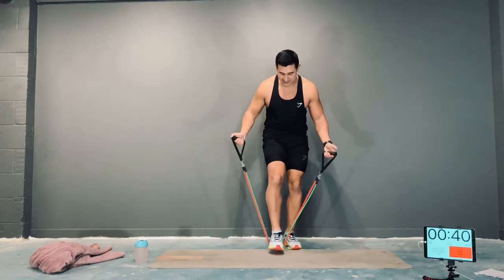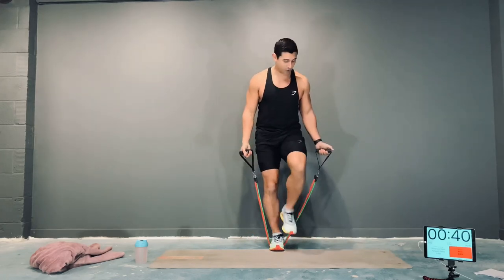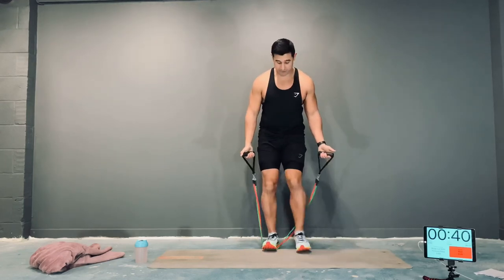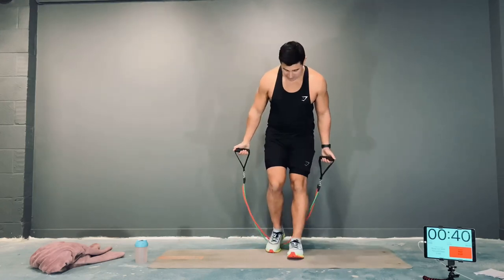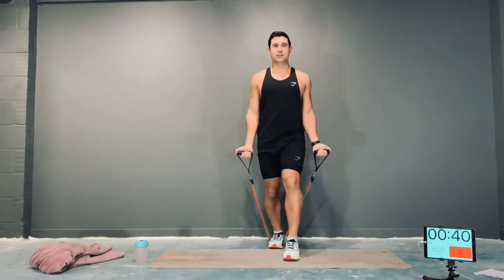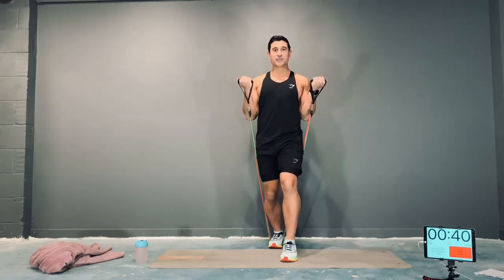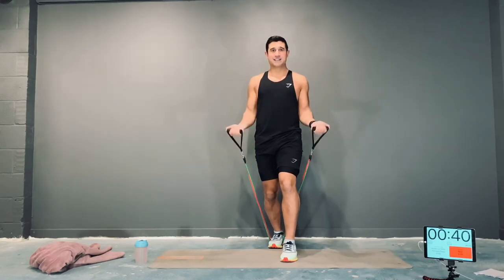Our first exercise is a bicep curl into a forward press. Depending on how much tension you want, you can have two feet underneath the band or one foot. This is quite a tough band, so I'm going to use one foot. From here, you're going to curl, and once you curl, push out with a straight arm, then come back to the original position. Grab your bands, let's get ready.